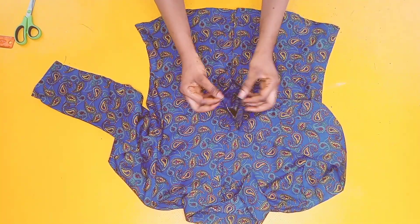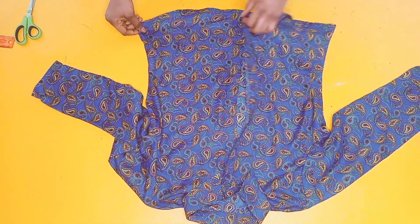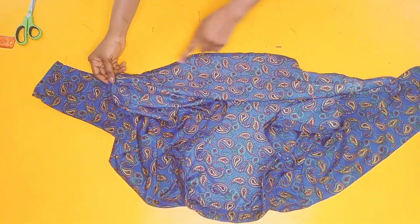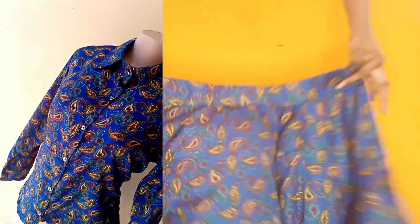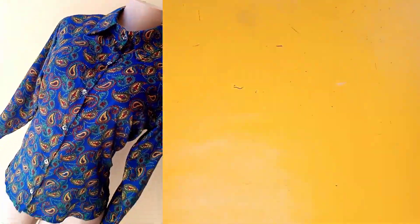The only things remaining are to stitch the buttonholes and add the buttons. I also didn't forget to hem the lower part. Thank you guys for sticking with me to the end of this video — that will be all for now. Please click the subscribe button if you haven't already, turn on your notification bell for more videos like this. I'll see you guys later.